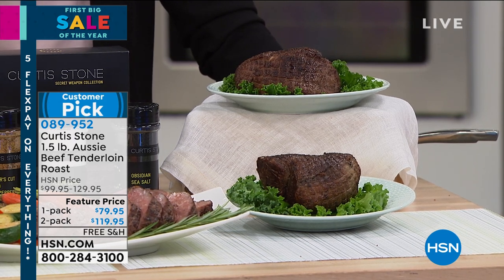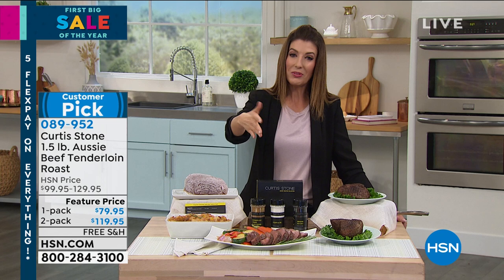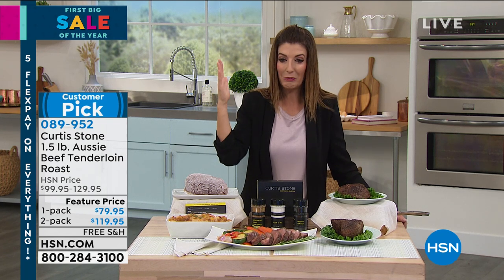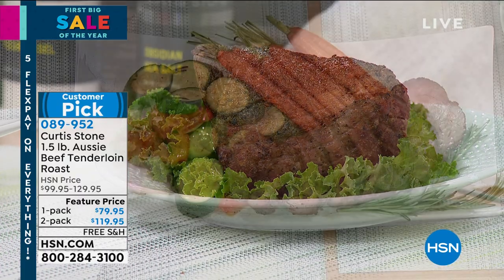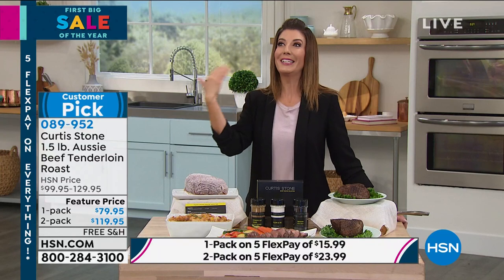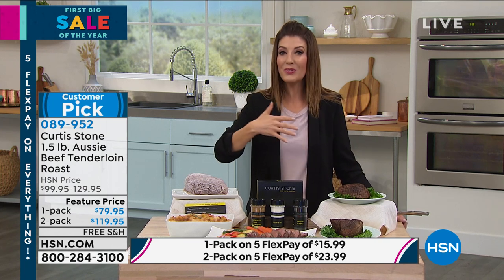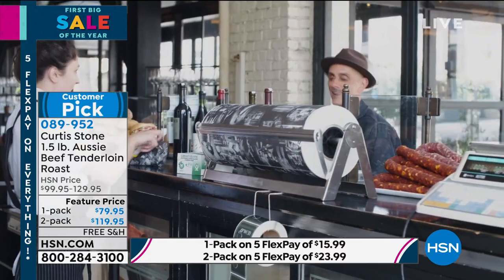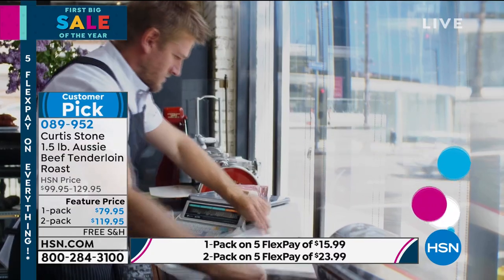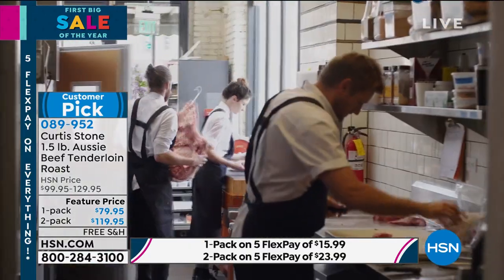We also have these on autoship. Food always has free shipping here at HSN — another great reason to dive in. You get to feed the whole family. Think about this for a special occasion: Valentine's Day is coming up, and you might not feel comfortable eating in restaurants right now. Instead of waiting for that restaurant experience, we can bring restaurant-quality beef right to you from Curtis Stone — who began as a butcher and owns the wonderful butcher shop Gwen, all about gourmet high-end meats.